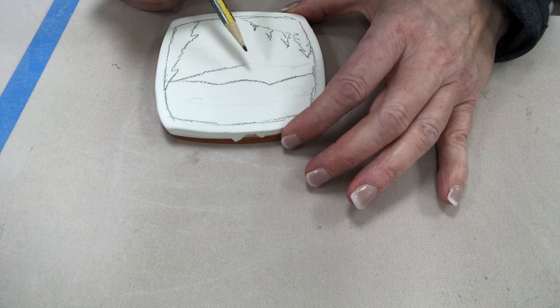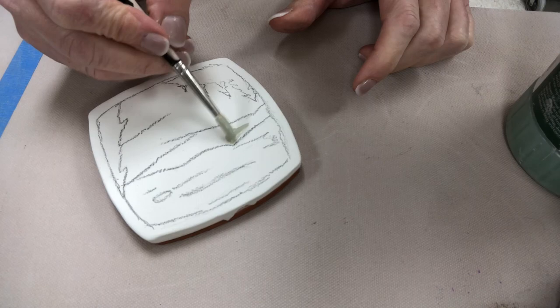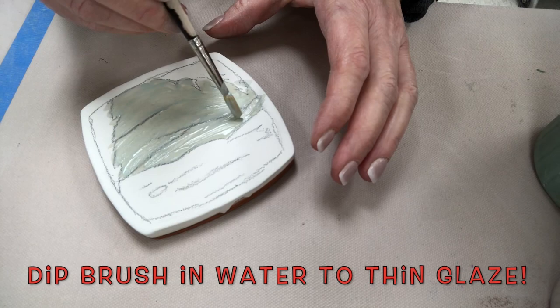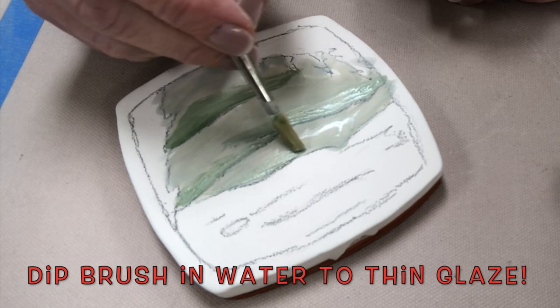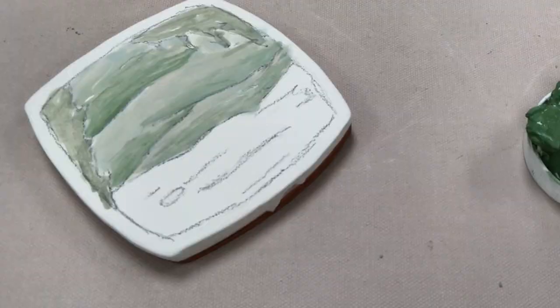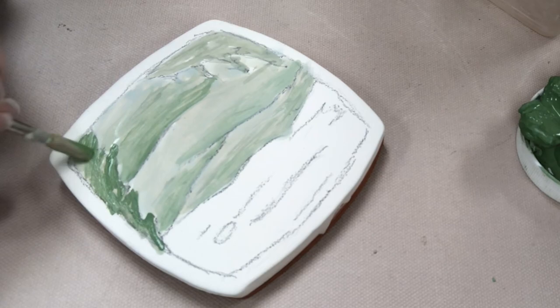I have redrawn the pencil line so I can see it better. As I begin to apply my glaze, I'm thinning it with a little bit of water because I'm going for a blended watercolor effect, layering colors together. These are thin coats because I have thinned with water. You can use the color straight out of the jar — in that case, just use one layer.